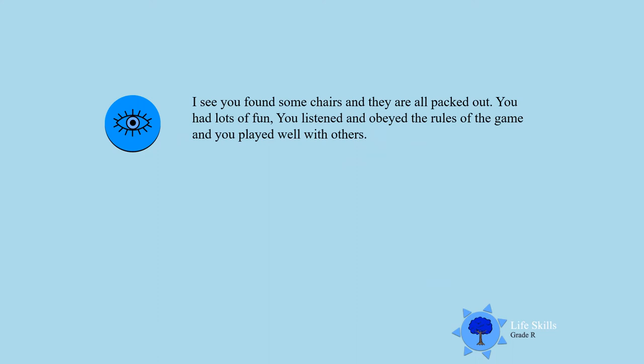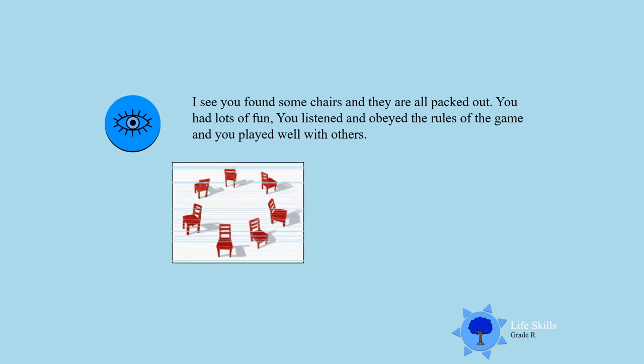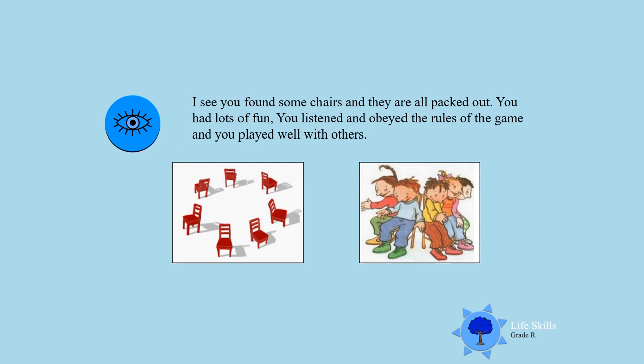I see you found some chairs and they are packed out nicely. Well done. You listened and obeyed the rules of the game and played well with the others. You waited your turn and remember — there can only be one winner.